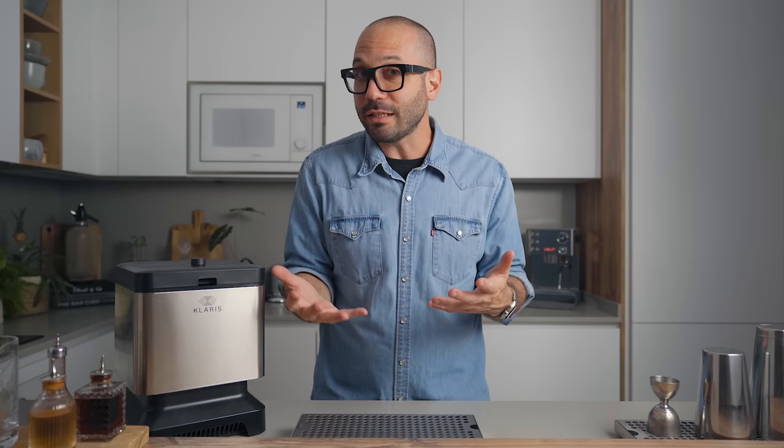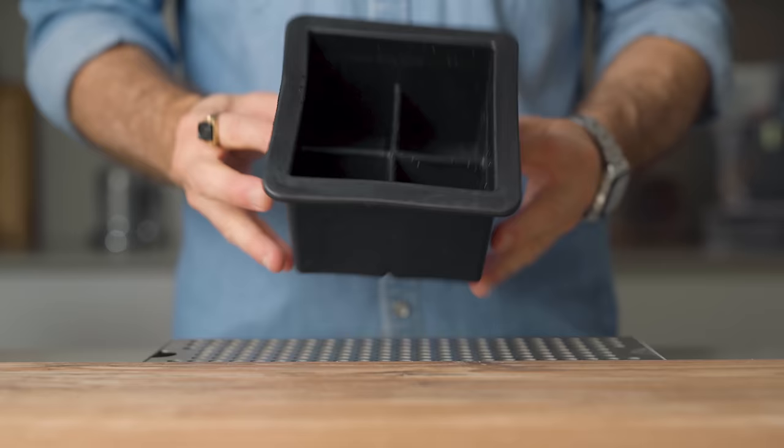This is not a drawback, but something worth mentioning. The tray comes with separators, so right now the only option is making four two-by-two ice cubes. It would be great in the future to have extra tray options — like one without separations, or one that makes spears — but currently the machine comes with just the one tray.